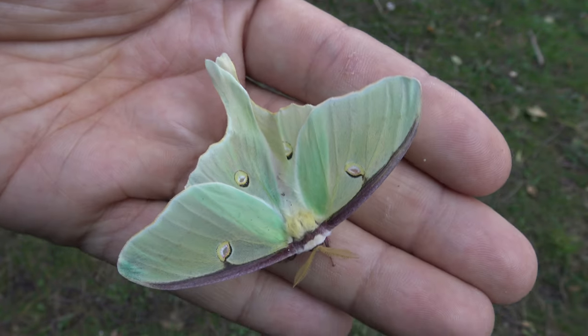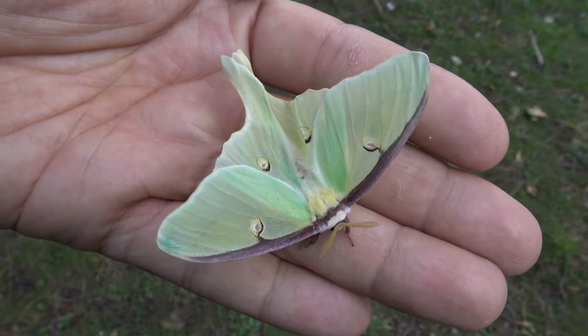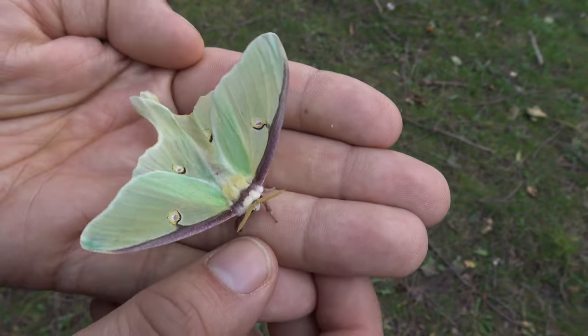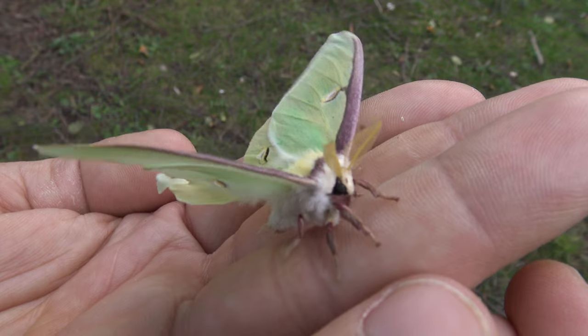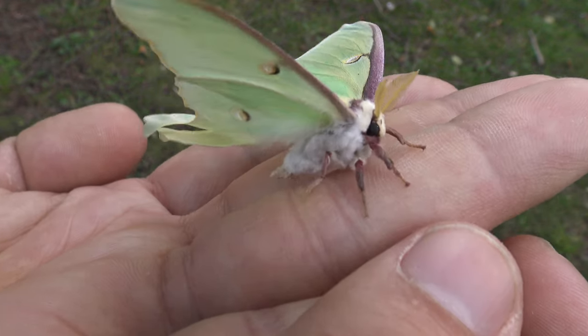I just wanted to show him off because he was really cute. It's the smallest Luna moth that I've raised so far. Look at this cute little face — very small wingspan.